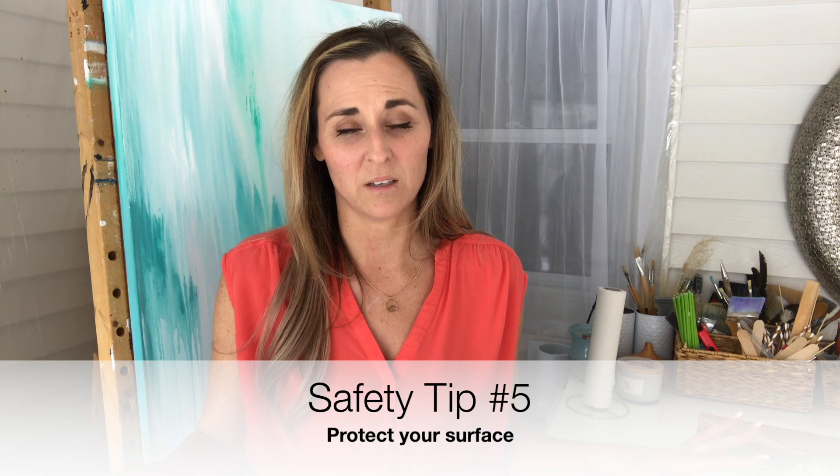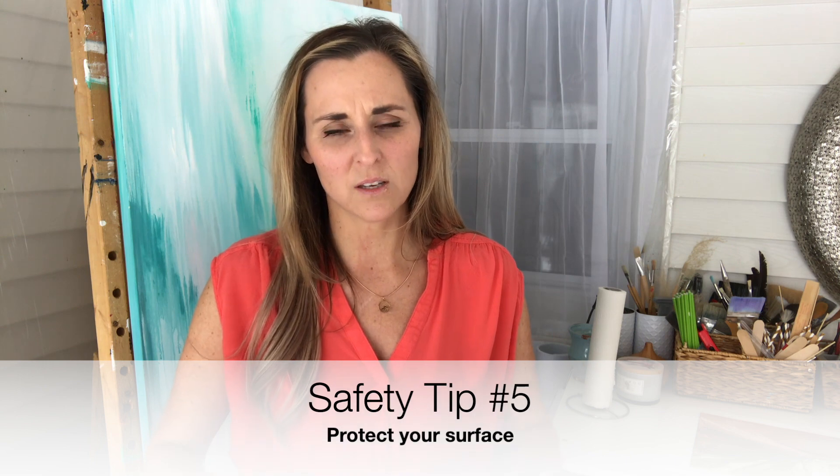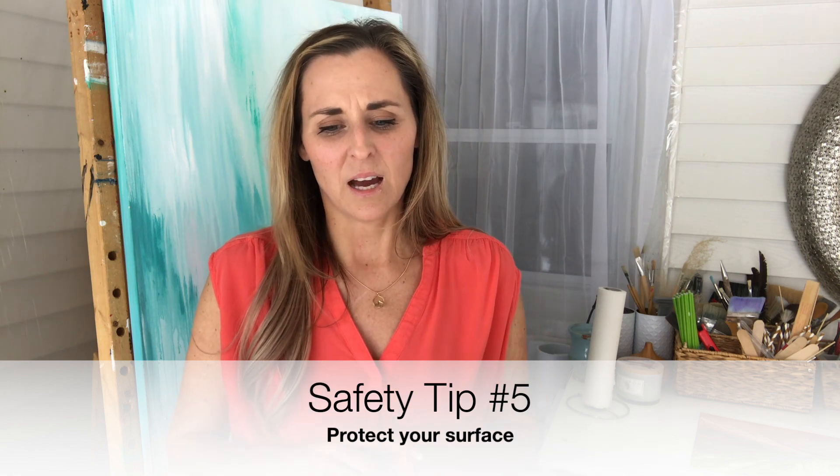You also want to protect the surface you're working on. Alcohol ink is drying to any surface, especially wood or plastics, and the inks are highly pigmented — highly staining. If you get that on a wood or plastic table, you are not getting it out. In my studio I have a piece of glass down that I use as my palette for all different mediums — acrylic, oil, and alcohol inks — because it's really easy to clean up.